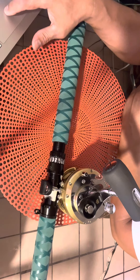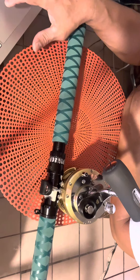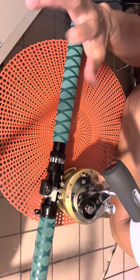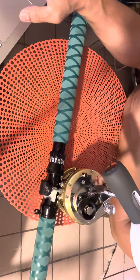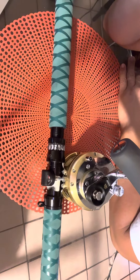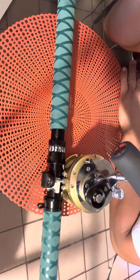Now the specifications for the Tiagra 20: it's a two-speed reel with four bearings. The color is gold. The weight — it's a little heavy, similar to the Shimano Talica 25, at 49 ounces. It's a two-speed aluminum frame. Max drag at full is 26 pounds, and max drag at strike is 30 pounds.